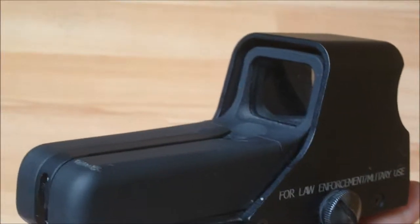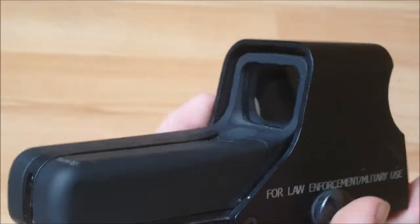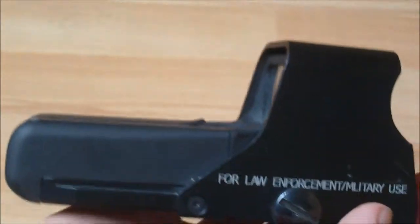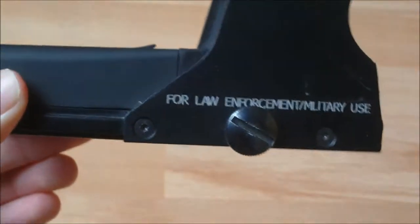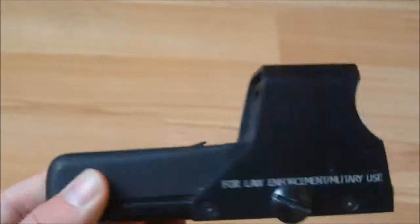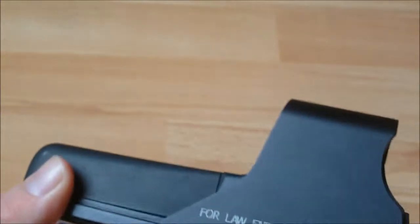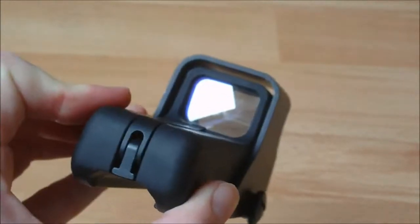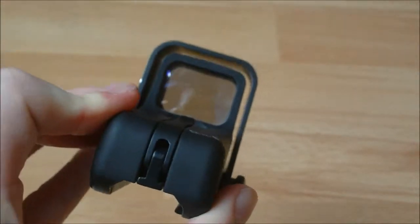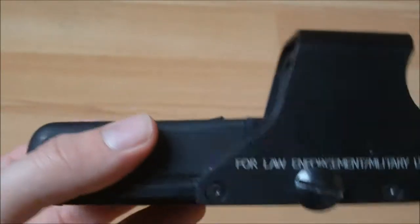Hey guys, EssofDangerClose here and today I'll be bringing you a review on the EOTech 552 clone. The reason I have a clone is because I'm too poor to afford the real EOTech which costs about $450, which is quite a lot of money that I don't have to spend on a scope. Anyway, without any further ado, let's jump in to the review.